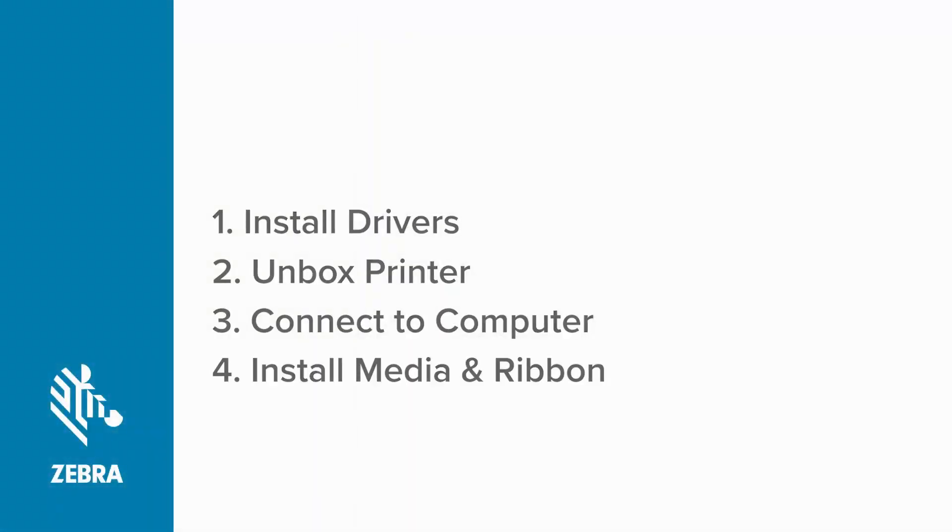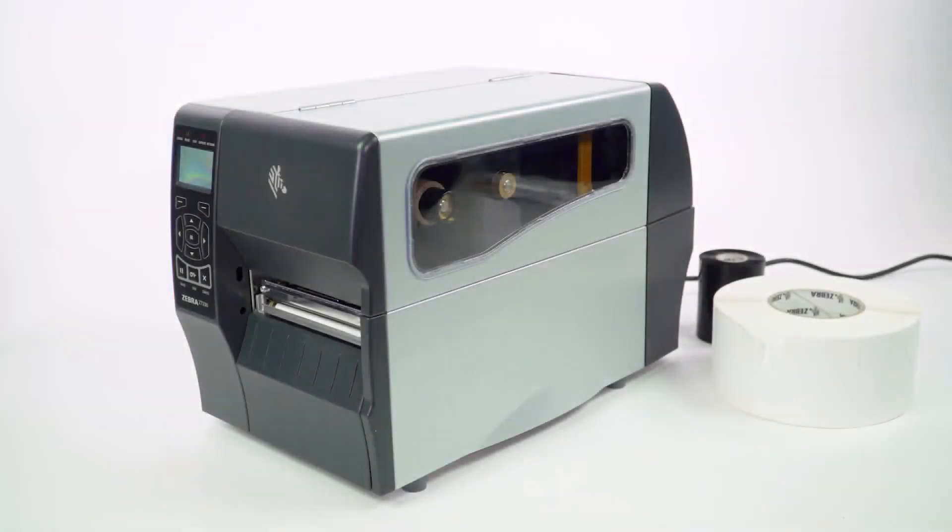Installing Media and Ribbon. Before we can confirm the printer is ready to print, we'll need to install some media and ribbon. If your printer will be operating in direct thermal mode, you can skip installing ribbon.